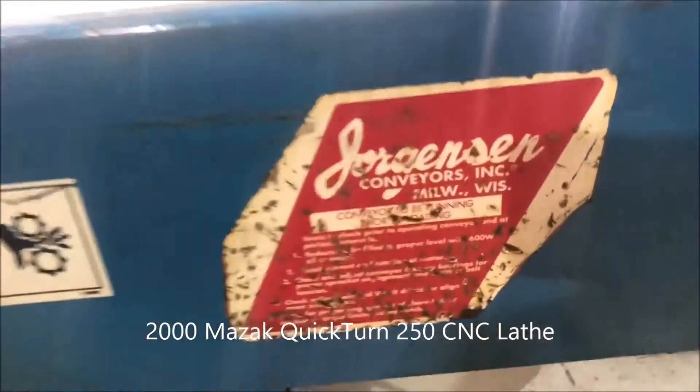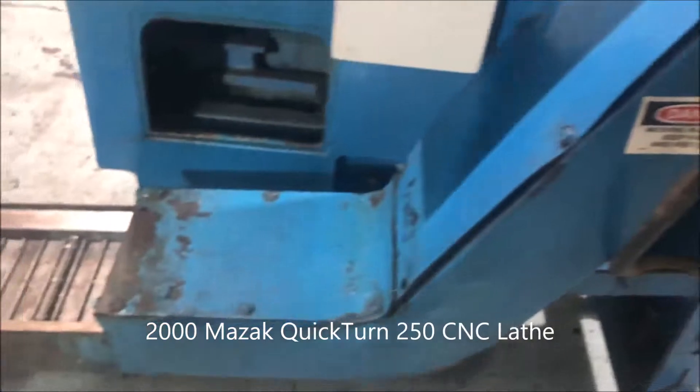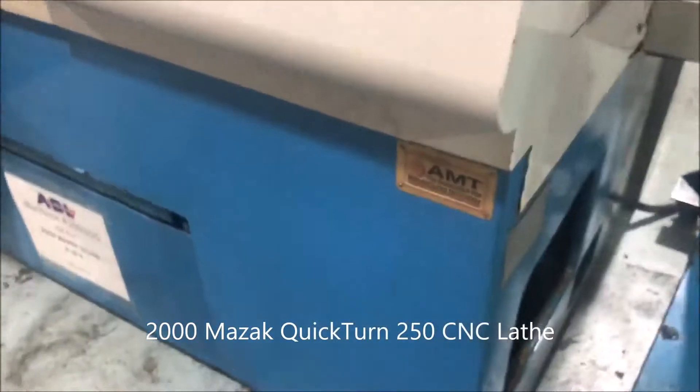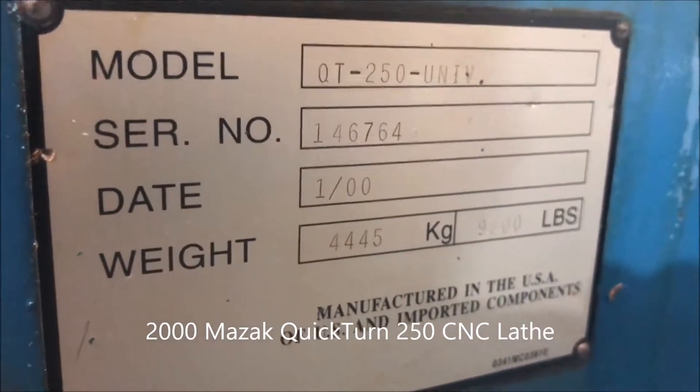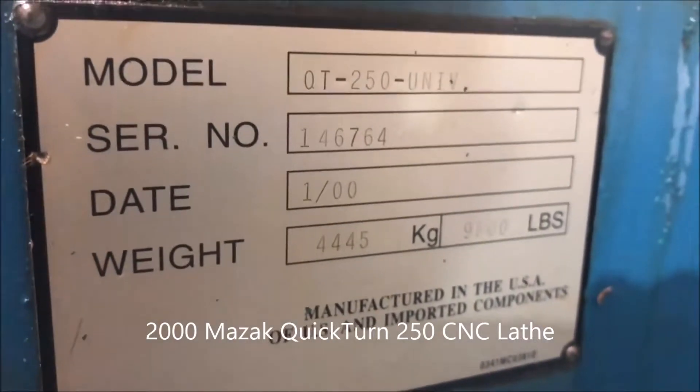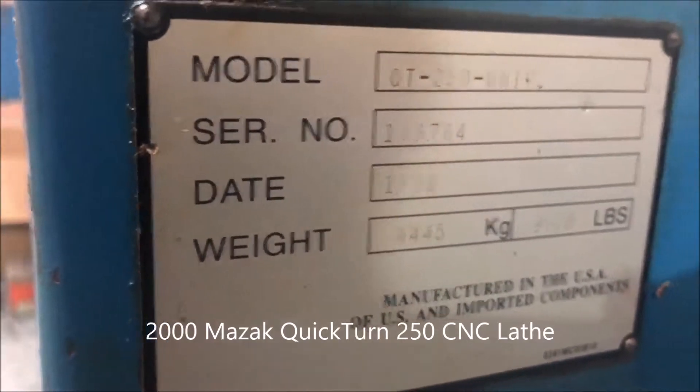Chip conveyor again — it's a Jorgensen conveyor. Better look at the serial tag; as it states, a little over 9,000 pounds.